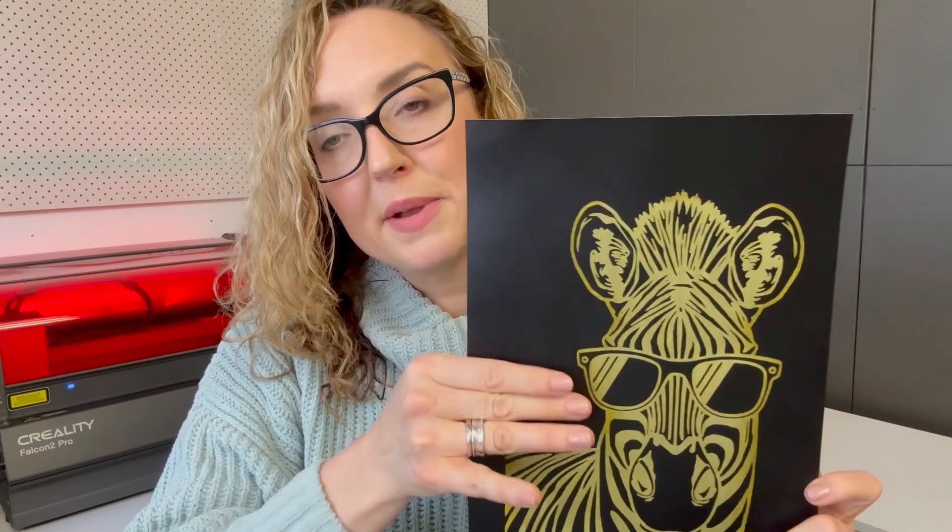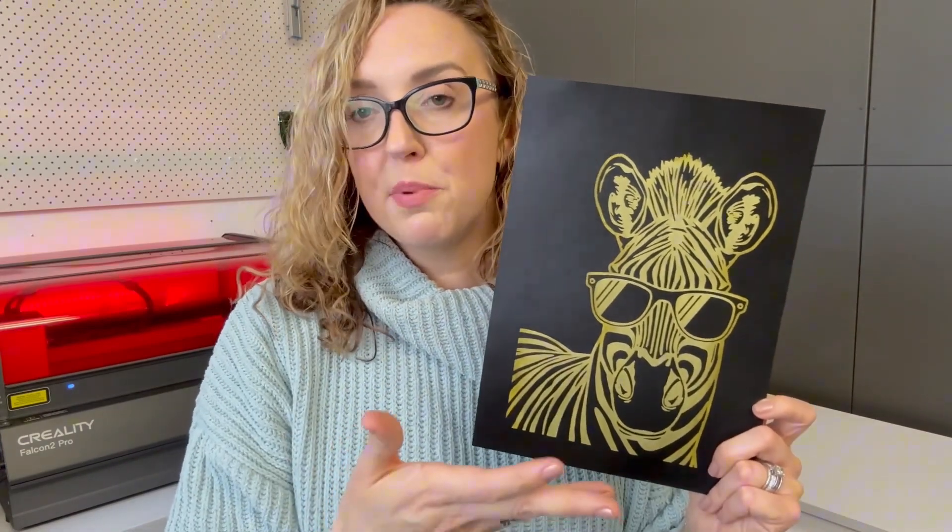If you have a photograph and you want to engrave it on scratch paper, you're going to need to make a black and white image. When I say black and white, I don't mean grayscale with a tonal range of grays — because with scratch paper you've either engraved it or you haven't. If you test light engraving in some areas and heavier in others, you'll really just get a dirty mess, because you're either removing that black coating and allowing the color to pop from underneath, or you're not.